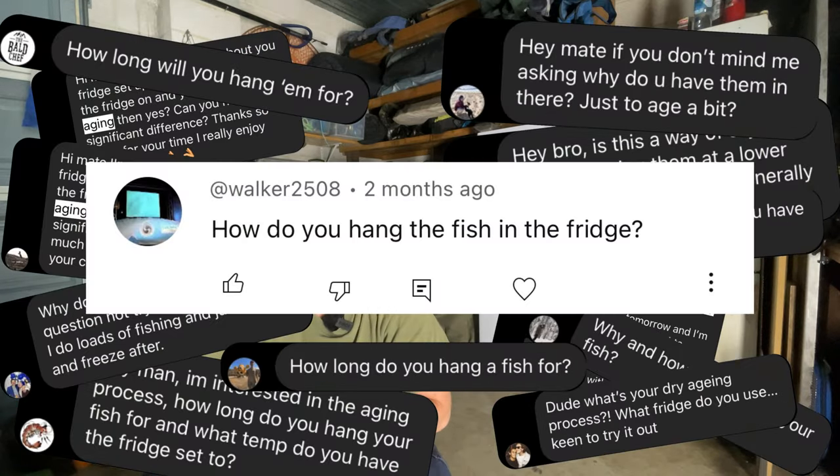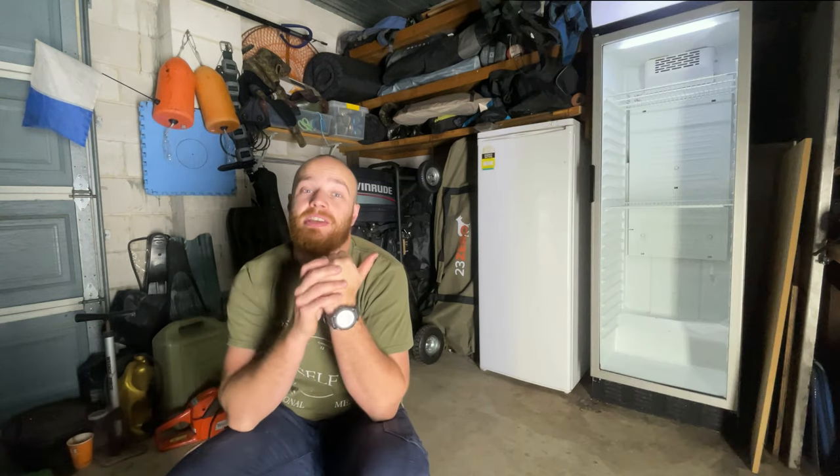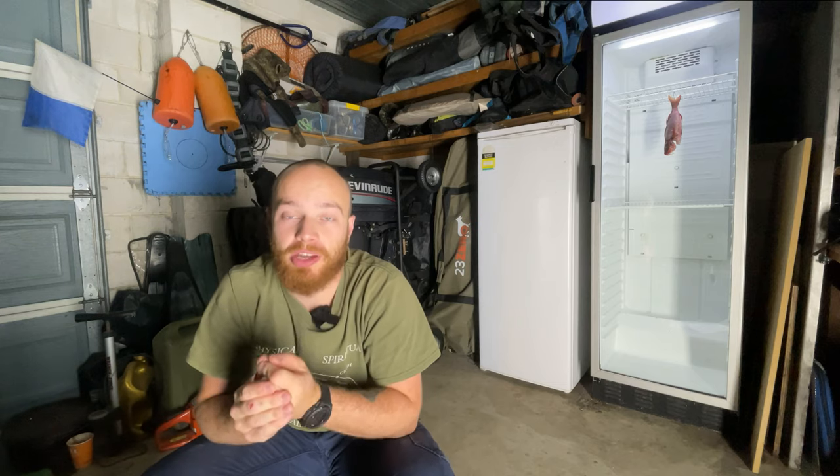I've been getting a ton of questions lately all about this whole dry aging thing and why I hang my fish like that. Well today I christened the new fridge — I've got to put something in there and I'm going to bring you along and show you how it goes.